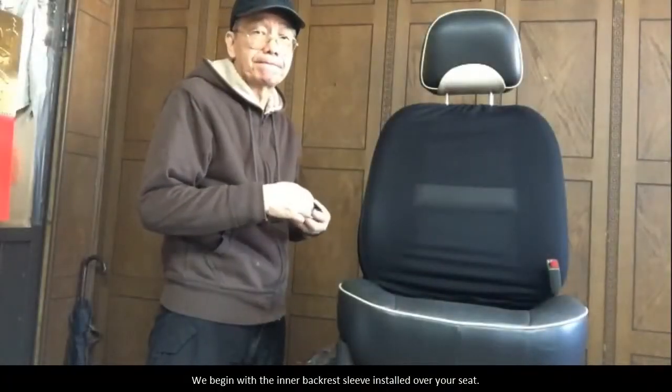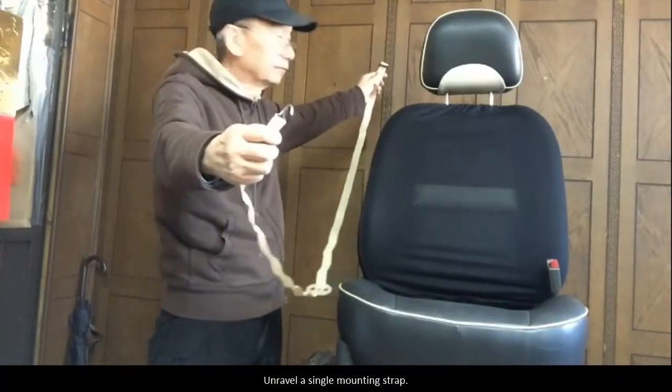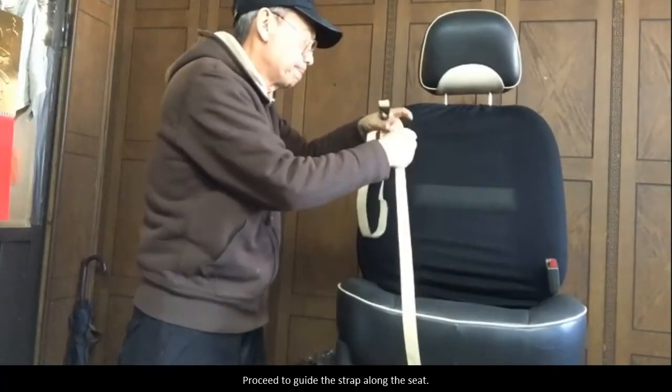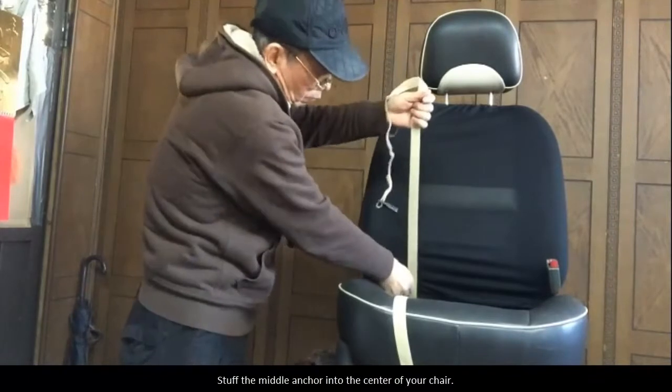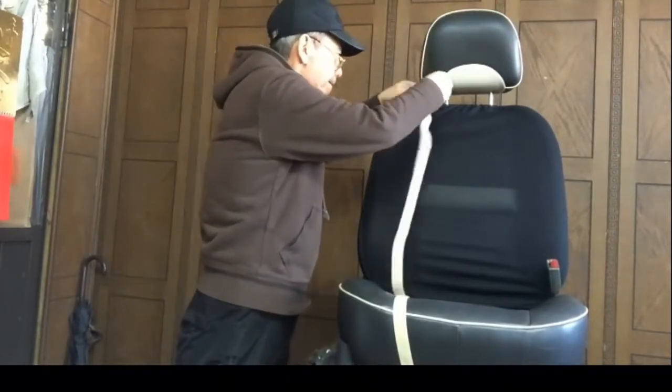We begin with the inner backrest sleeve installed over your seat. Unravel a single mounting strap. The metal hook side latches onto the bottom of the seat. Proceed to guide the strap along the seat. Stuff the middle anchor into the center of your chair.